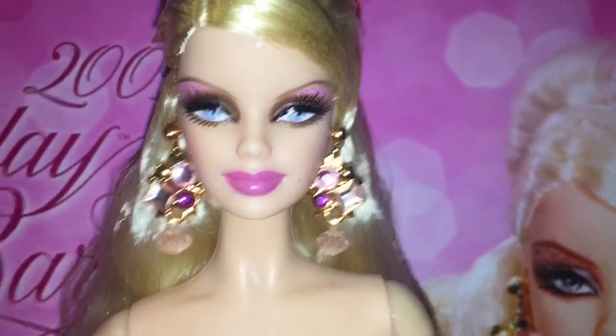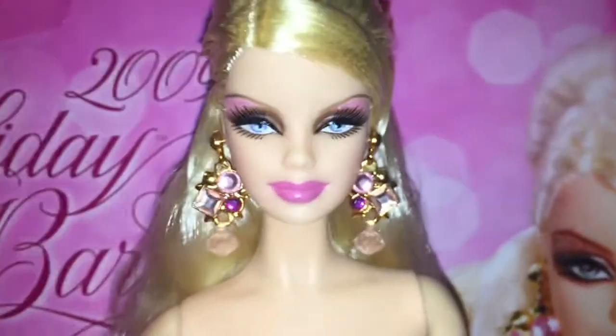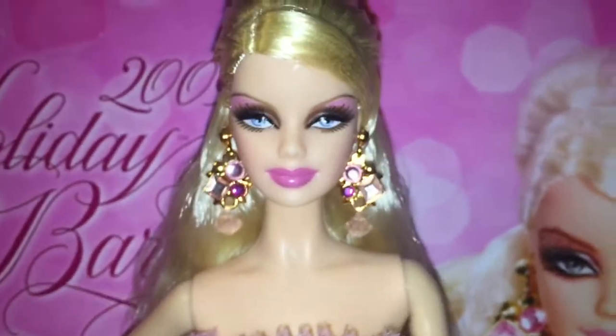She's like smiling — it's stunning. You wouldn't expect this face on a Holiday Barbie but the way they executed it is so beautiful. She has these really pretty mauve colored lips.